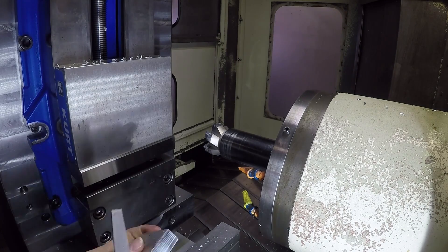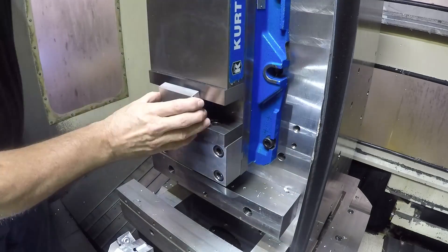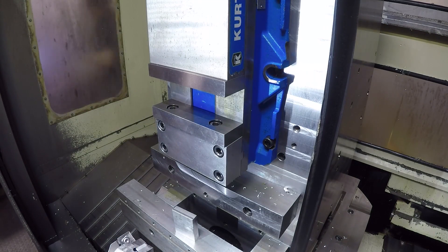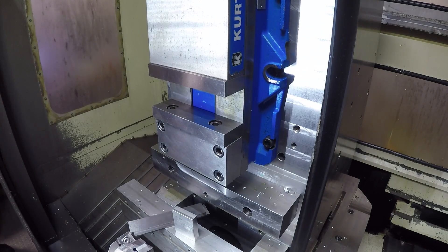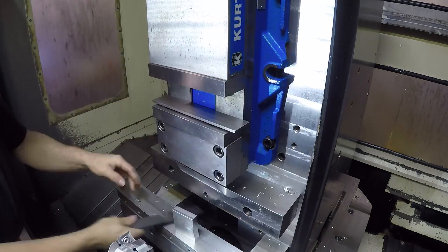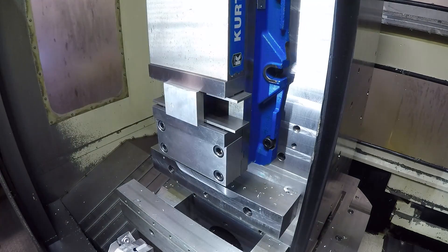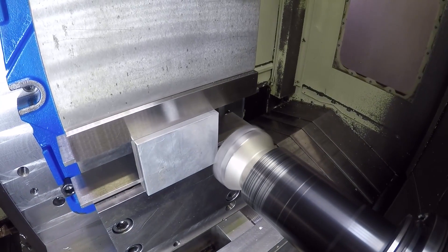We're going to open the vice up so that we can get the stock in there and put the parallels in. I use magnets on the parallels in the horizontal mill because the top parallel would just fall down without something holding it up, so the magnets work pretty good here. Put the part in for the fixture and tap it down.